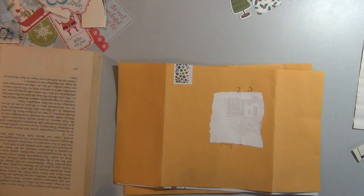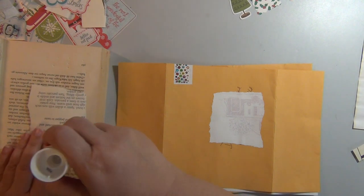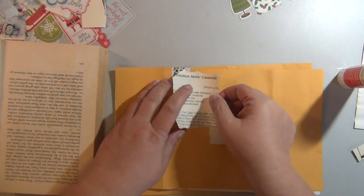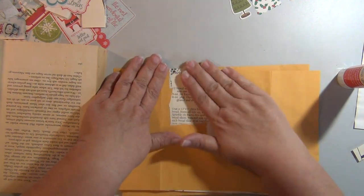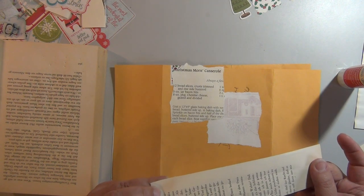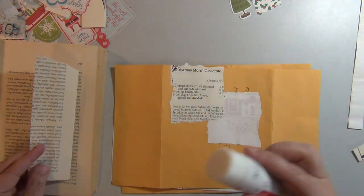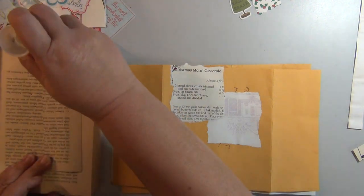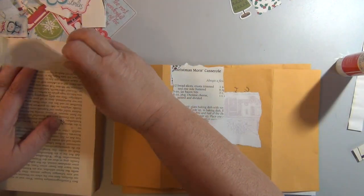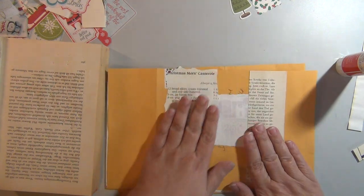It's been a while since I've talked to everyone. How are you doing? Ever since I was a little kid, I've loved doing crafts that use recycled items. It's so fun to take one thing and make it into something else. I think that's kind of why I've been so into junk journaling lately — this thing that was going to get thrown away is now something really cool. I just love it so much.